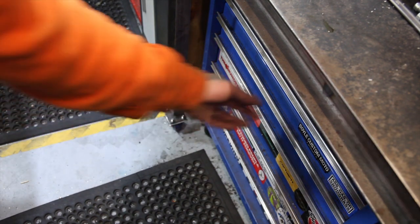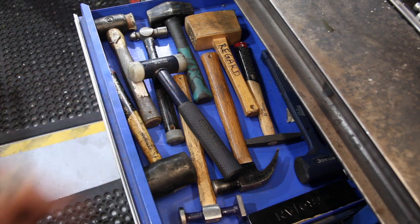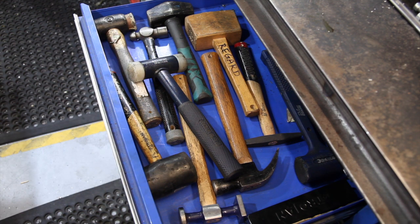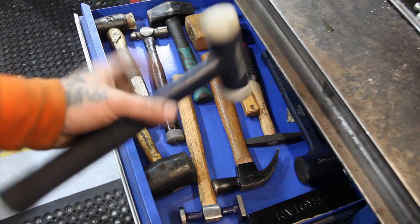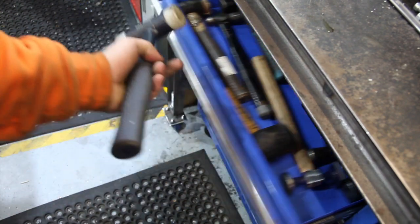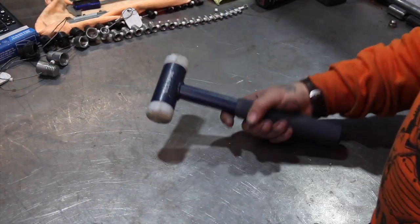First up we have hammers. If you don't have a hammer drawer in your workshop, you're doing something wrong. Everyone ends up with one, and having heaps of them and never the right one is pretty much a staple in every workshop. Let's bring it over to the bench. First up we've got my favourite dead blow hammer.